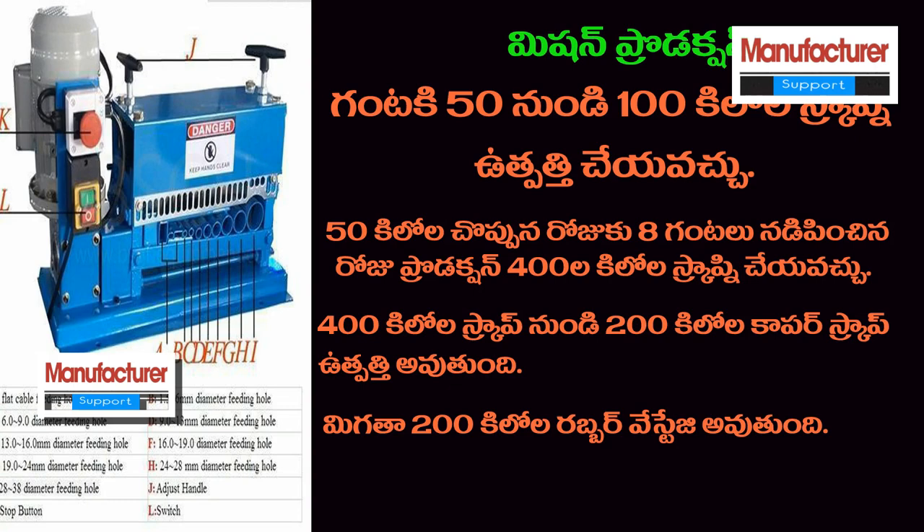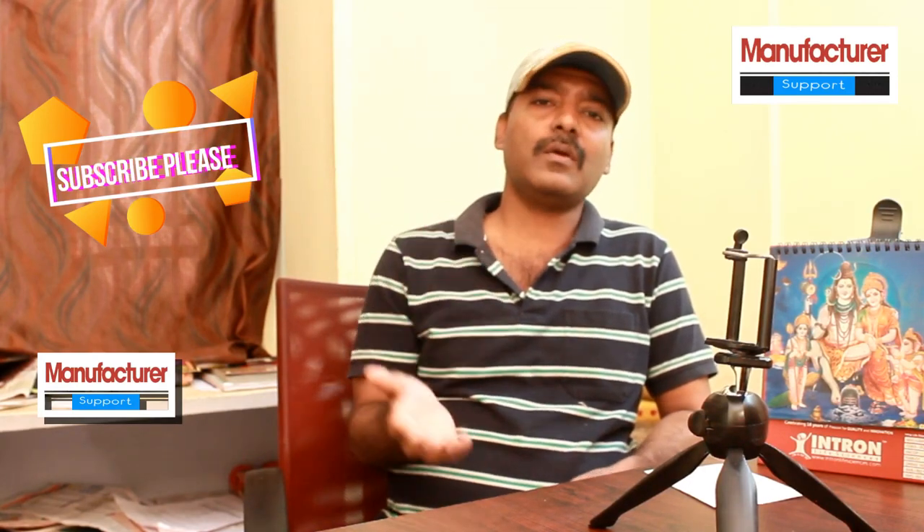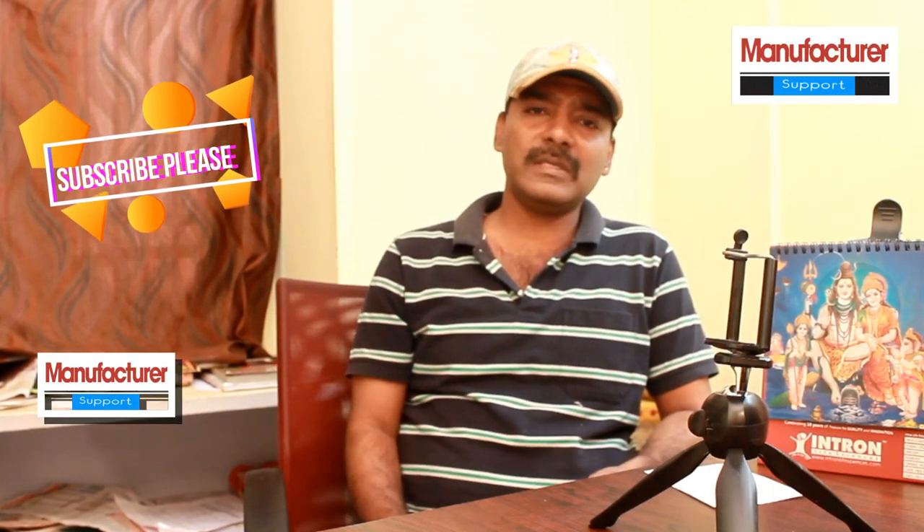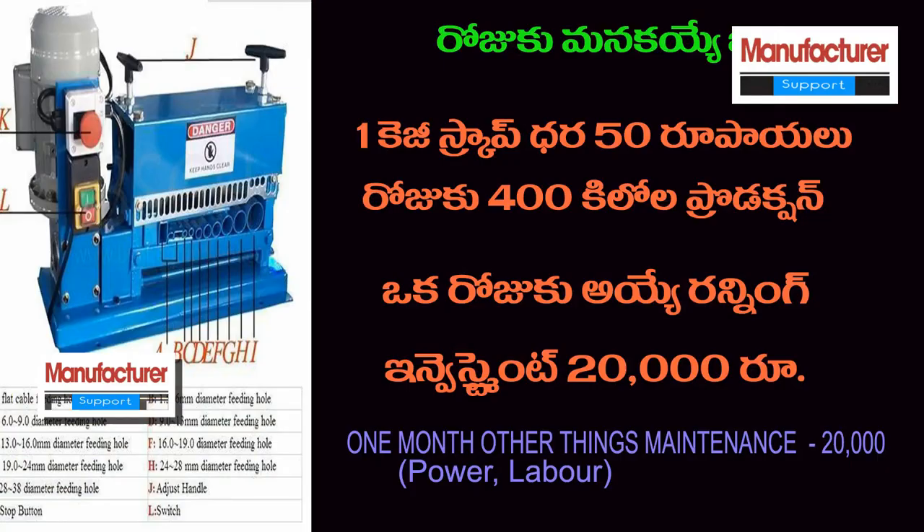We will separate the copper wire and rubber using this copper wire stripping machine. In the market, local prices are high. We will purchase the scrap for 40 to 60 rupees per kg. With 400 kilos of production at 50 rupees, the total value is 400 into 50 rupees.